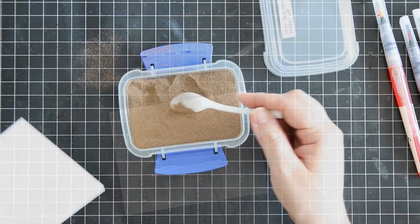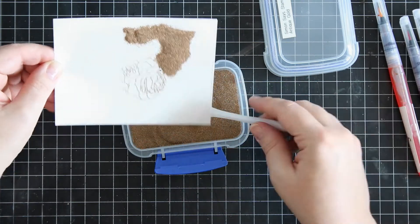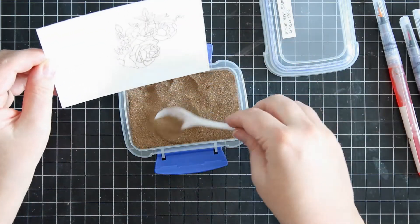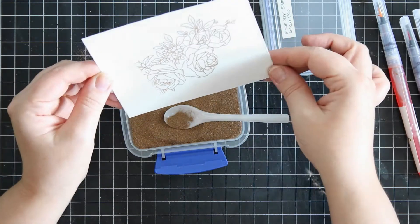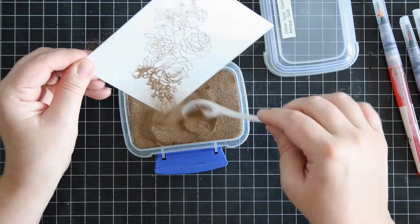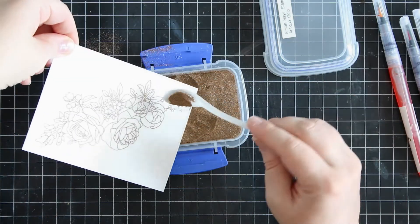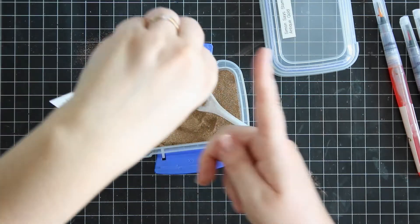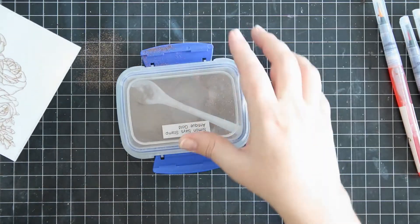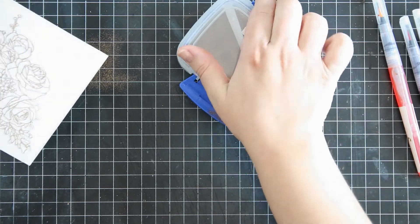The embossing powder I'm using is from Simon Says Stamp and it's called Antique Gold. I keep this in a little box to help keep my space a bit cleaner. Of course it's not perfectly clean as you can see there's a bit of powder here and there, but it does help, believe me.